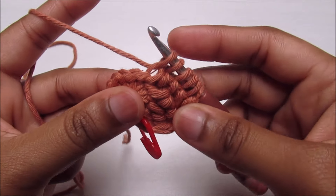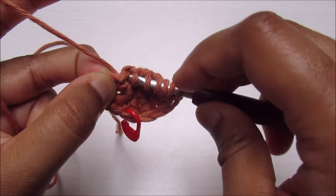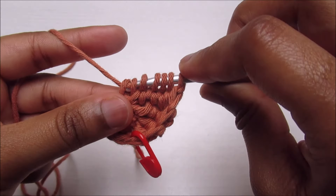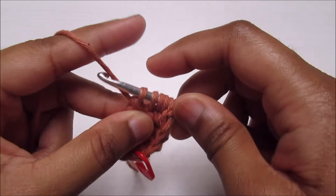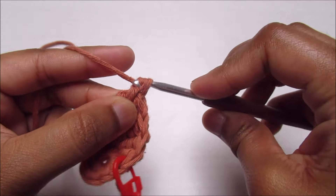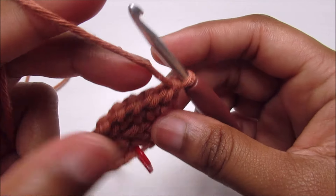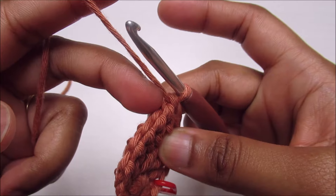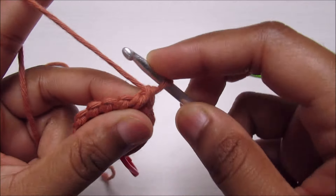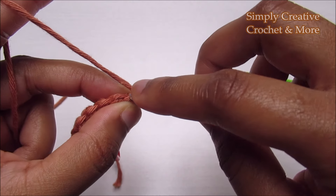Pull up a loop — one, two, three, four, five — then into the next stitch for six, giving seven loops total. Go through them: one, two, three, four, five, six. Now it's easy to see the pattern clearly. I've already done one, two, three, four, five — I'm going to do two more times to continue.